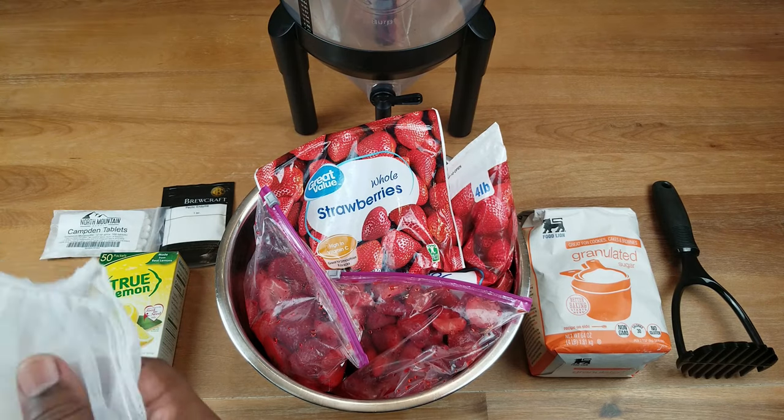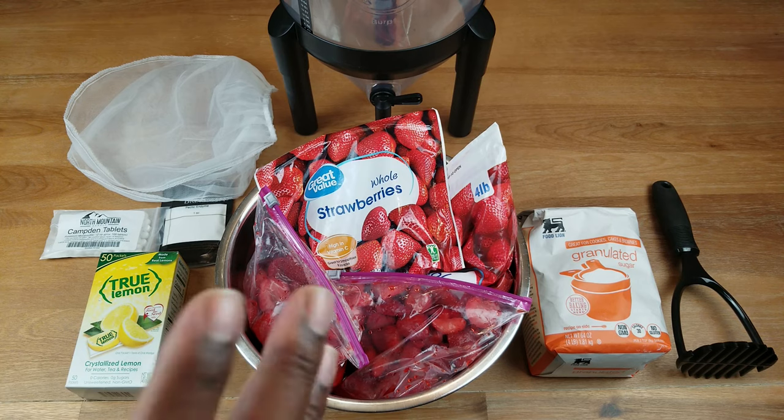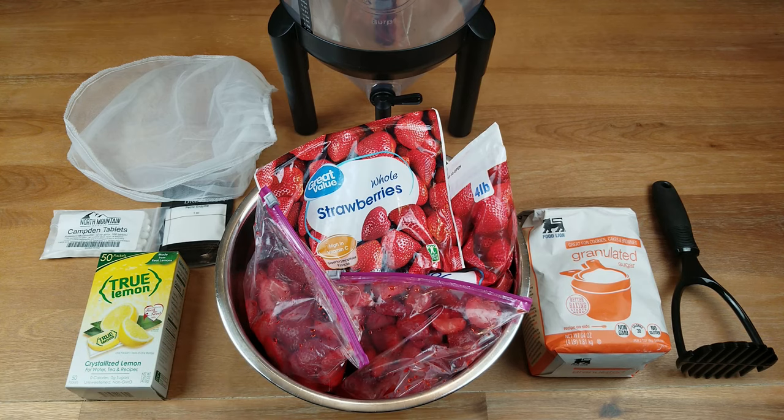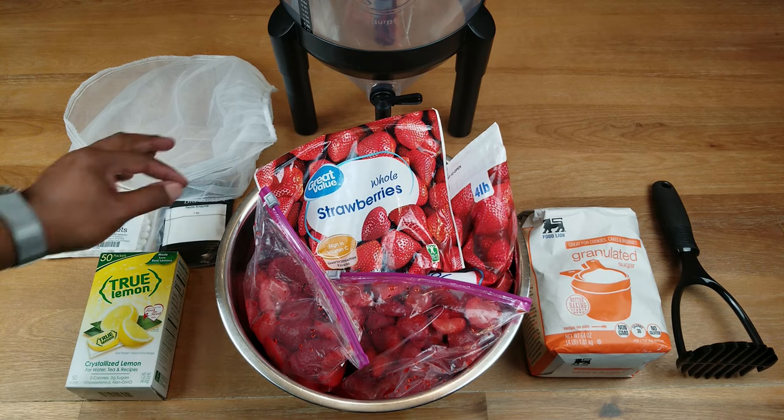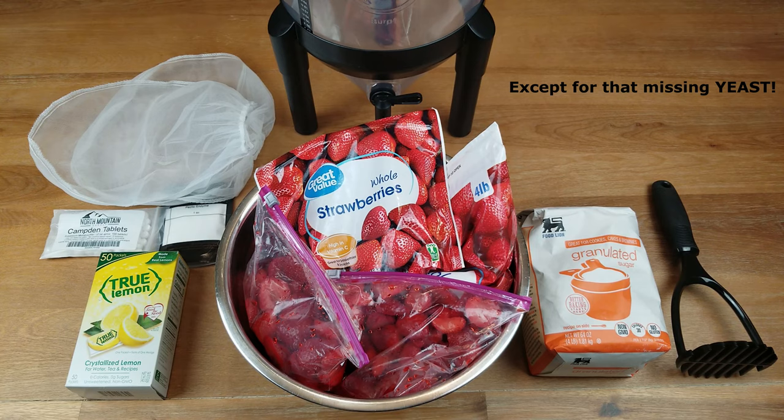Your straining bags — there are a couple of ways you can do that. If you don't have dedicated straining bags, any other way that you can strain your fruit will work. If you have to, you can use muslin bags or several layers of cheesecloth. Basically you want to strain out as much juice as possible from the strawberries and hopefully remove as much of the bulk material as well. Those are all the ingredients I'm going to be using to make this wine.